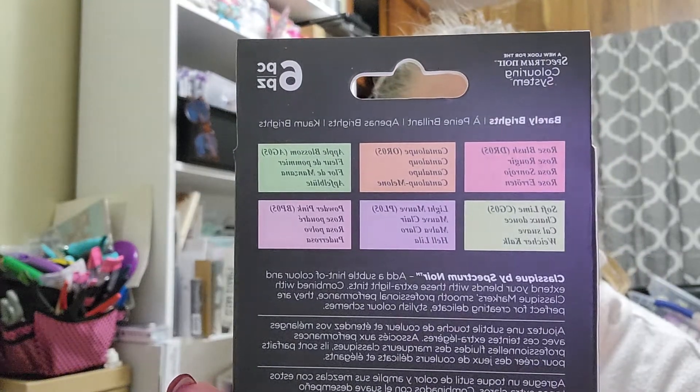I also picked up the Barely Brights for $7.99 — each one of these has six pieces: Rose Blush, Cantaloupe, Apple Blossom, Soft Lime, Light Mauve, and Powder Pink. These Hint Of colors are definitely the more shabby colors in the Spectrum line. So I'm really glad I picked these up — there are 24 of the Hint Of markers that I picked up this week from Tuesday Morning.